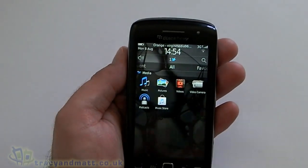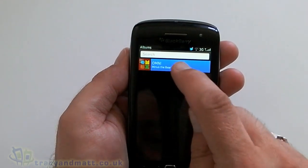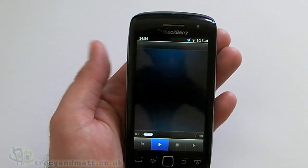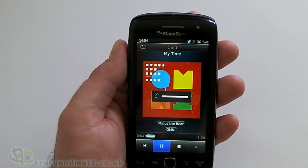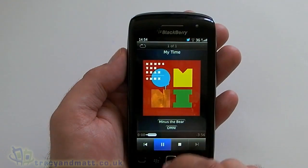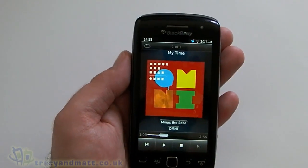Anyway, so that's the browser. Media — again much the same as we've seen before. Music first off. That speaker sounds pretty good.